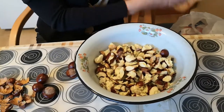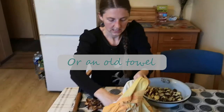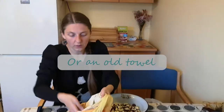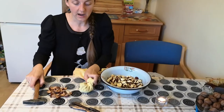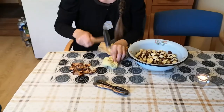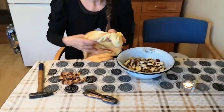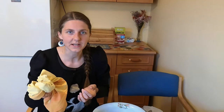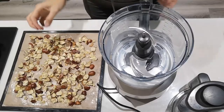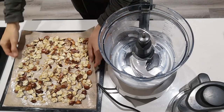Or you could put a few horse chestnuts into an old pillowcase or sock and whack it somewhere outside on a step with a hammer. You will damage the fabric, so just use something old and not used. As you can see, my horse chestnuts are quite large chunks.